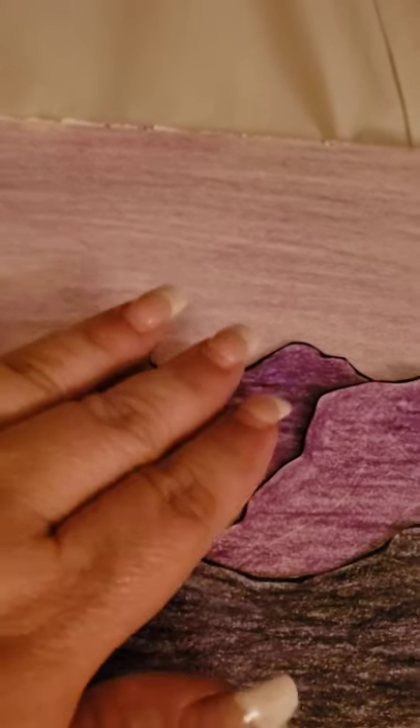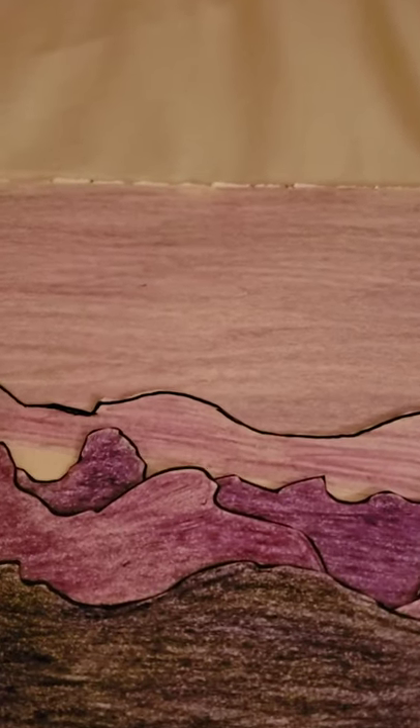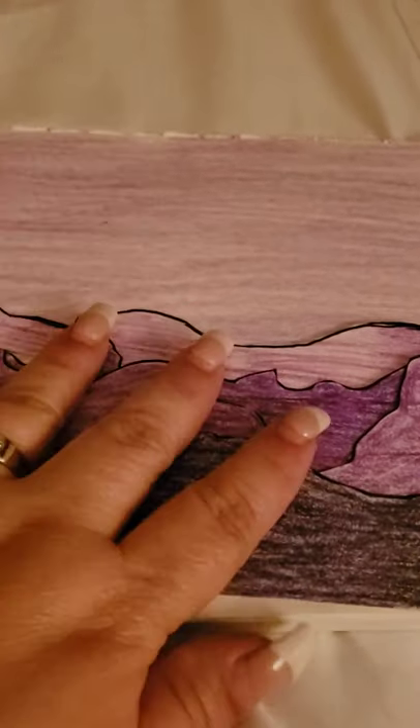Then I start arranging my strips however they work best. I slip one underneath — see, look at that! I wouldn't want to use a skinny one here because I'd lose half the mountain, so I go with the wide one. You don't want any white spots showing, so pull the mountain ranges down to the bottom of the paper. See how they just overlap? It's really cool.